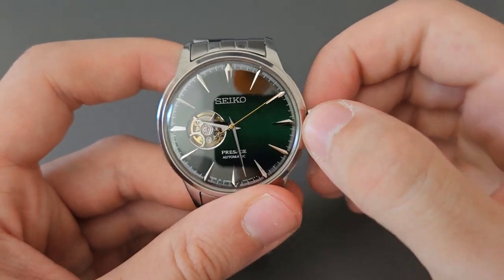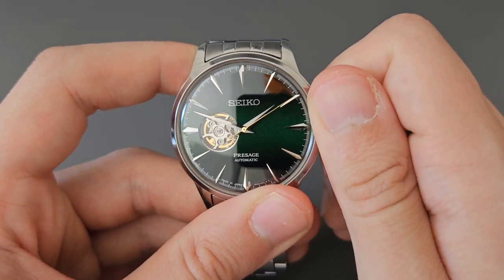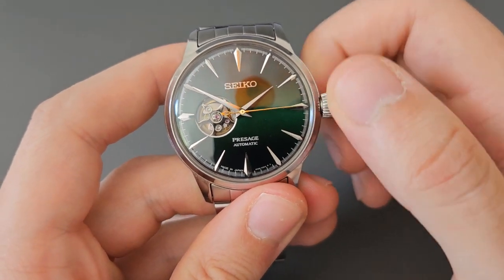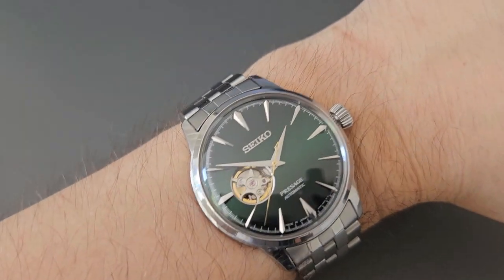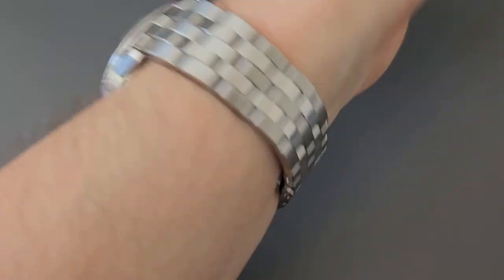To set the watch, you pull the crown out to the first position, set the time, then click it back. For hand-winding, you rotate the crown upwards — it's a fairly quiet hand wind, which is a plus. When you pull the crown out the second hand stops, confirming the hacking function. Here's how the watch looks on my six and three-quarter inch wrist — it wears a little big on me, but the short lug-to-lug distance means it can work on most wrists.